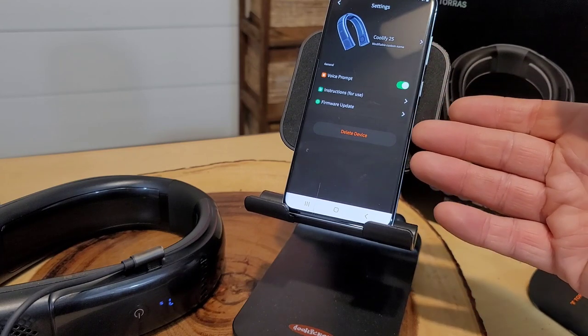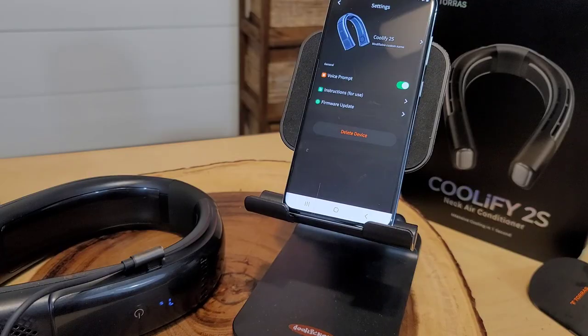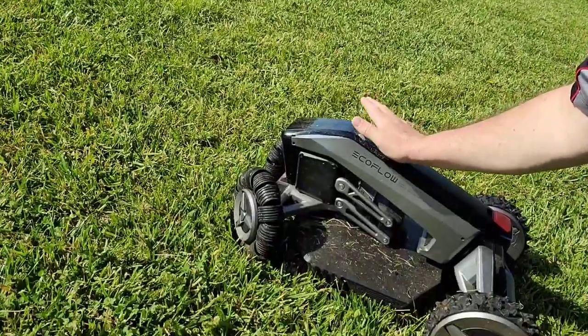There are also firmware update options in the app. I had a lot of extra work to finish out here — I was working on my EcoBlade getting it mapped — and the Coolify went out at just about the four-hour mark, so now it's just a paperweight.